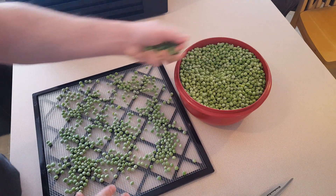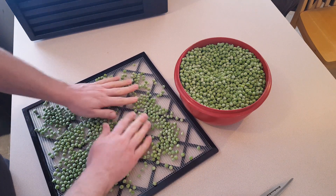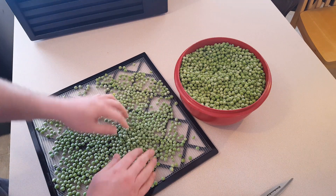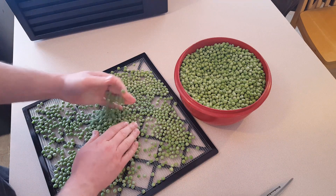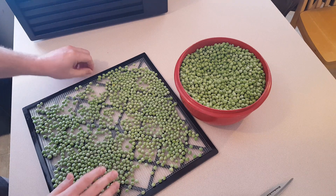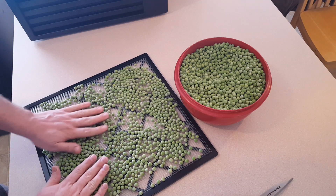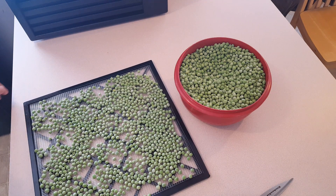That rolling can be kind of annoying, especially since I usually put my dehydrator in the basement because the sound of it seems to upset my dog. So carrying it up and down the stairs is kind of perilous, especially before they've all shriveled up. I'm just going to fit about as many on here as I can without them being stacked on top of one another. I'll fast forward through the rest of loading — it's not that interesting to see this done 12 times.